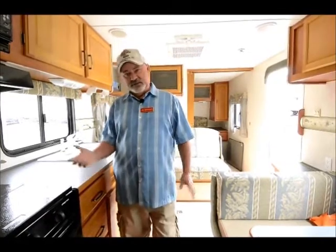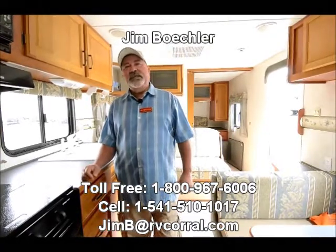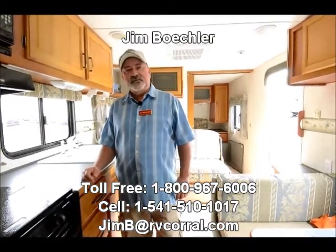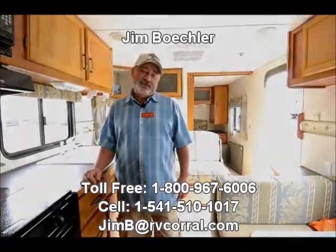If you're looking for something to get started in the RV world, this would be a great unit for that. So come and see me — I'll be glad to show it to you. Just ask for Catfish. They call me Catfish Jim here at the RV Corral, so look me up and I'll be glad to help.